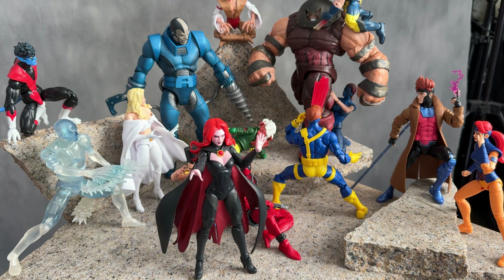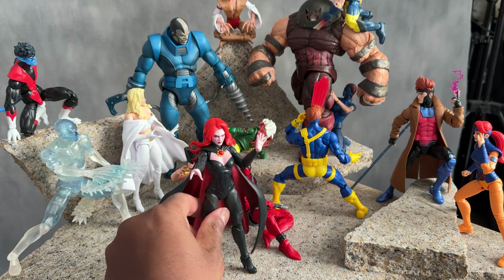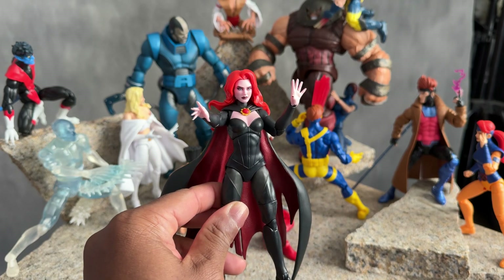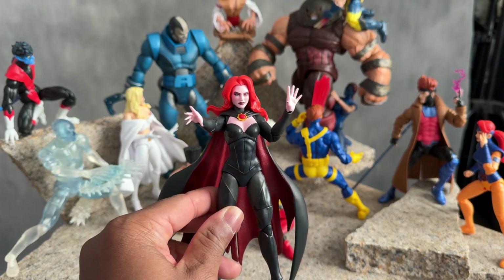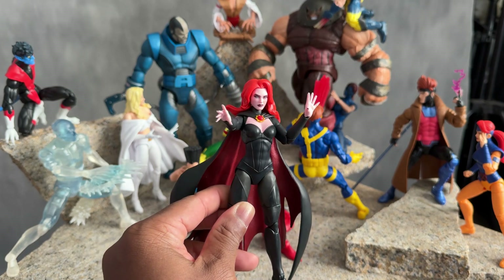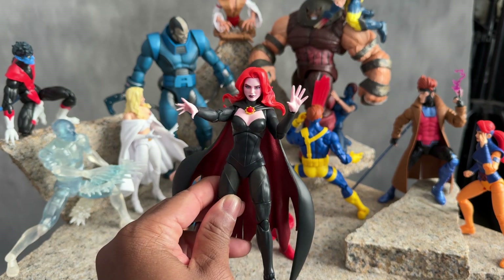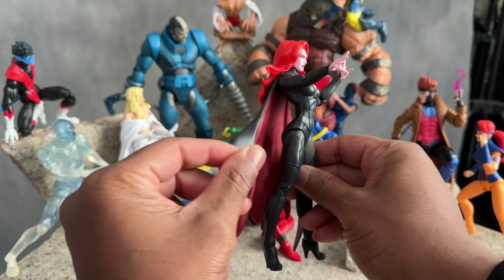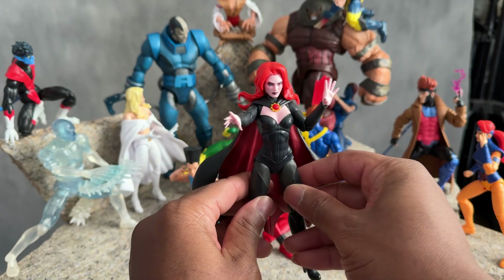What's going down everybody? Today we are reviewing the Goblin Queen. The Goblin Queen is actually a clone of Jean Grey. That's why she kind of looks like Jean Grey — she has the red hair and everything. She just looks a little cooler because the clothes are a little cooler.